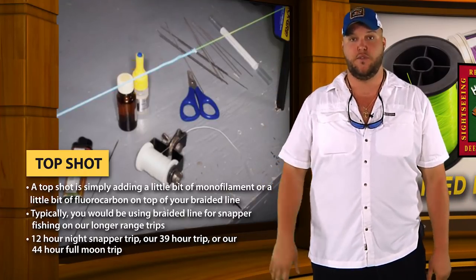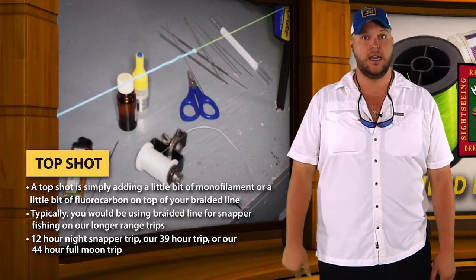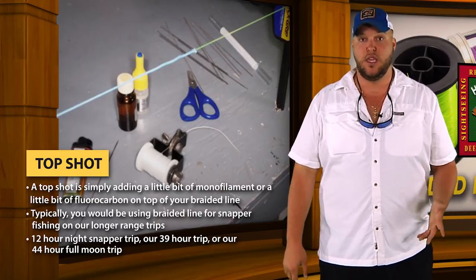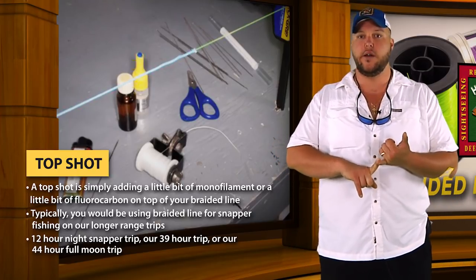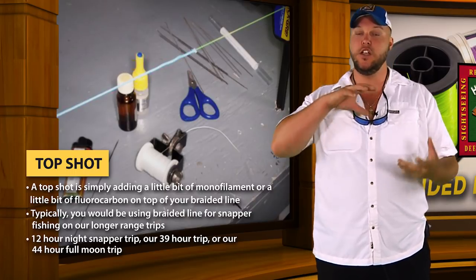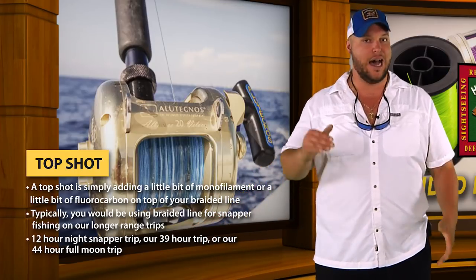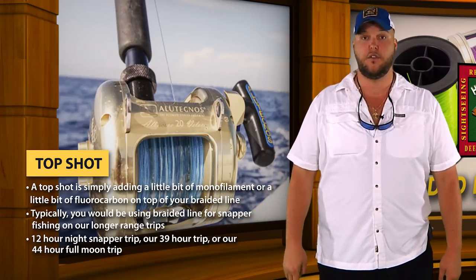And that's how you would successfully fish on a party boat here at Hubbard's Marina with braided line — you have to use a top shot. A top shot is simply adding a little bit of monofilament or fluorocarbon on top of your braided line. Typically you would be using braided line for snapper fishing on our longer range trips, like our 12-hour night snapper trip, our 39-hour trip, or a 44-hour full moon trip. You use braided line so that most of your spool is braid, and then you have a top shot. If you're not as experienced, you want a longer top shot — about two-thirds of your line in the water should be monofilament or fluorocarbon.